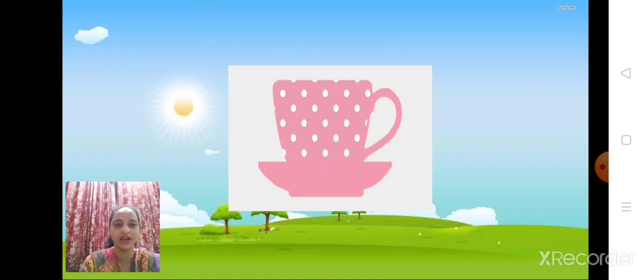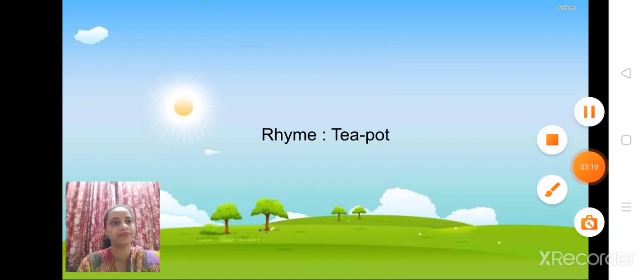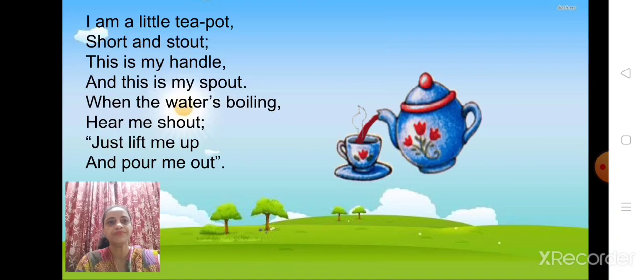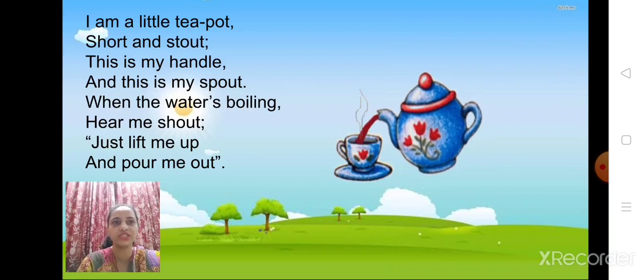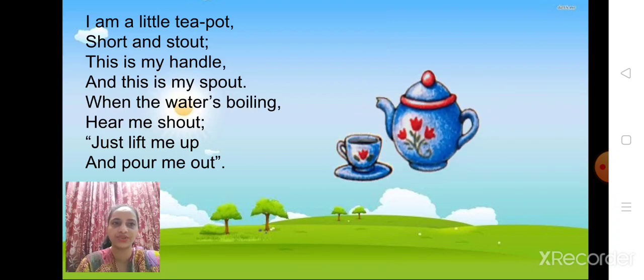Today we are going to learn a new rhyme — Tea Pot. So children, are you all ready? First I will say the whole poem, then you can all repeat after. See there is a kettle putting tea in the cup. Even this is hot — you can't keep it for so long. As soon as it gets ready you have to serve it to your guest or even yourself.